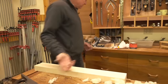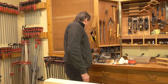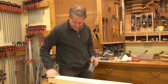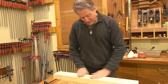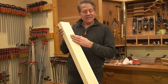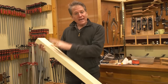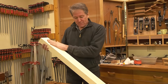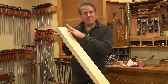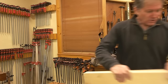Sometimes it makes me feel good to just take a piece of very fine paper — 320 — and give it a quick hit. But one of the other beautiful things about a hand-planed surface is that if it gets wet, the grain does not raise — you never get that fuzz. So if you're gluing up and you have inside corners, a surface that was hand-planed and maybe very lightly sanded won't have any grain to deal with.